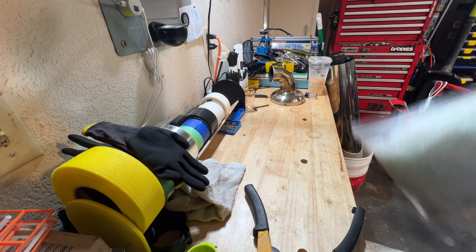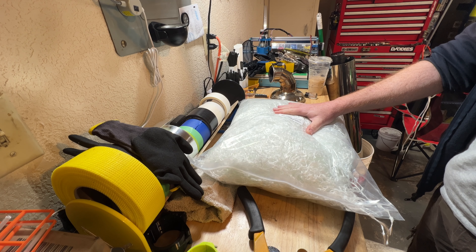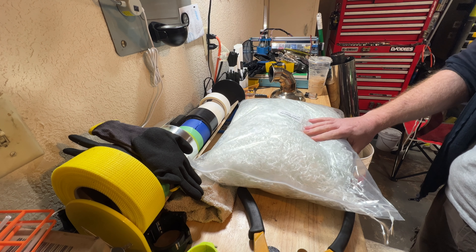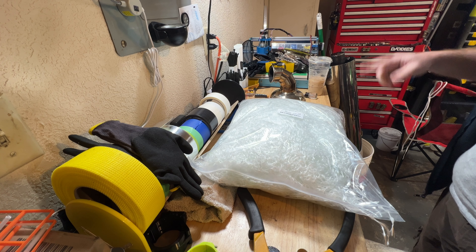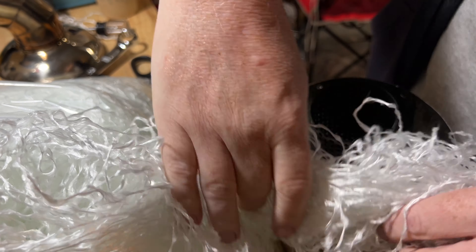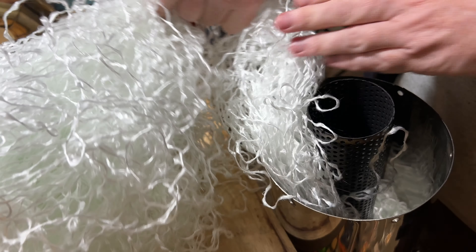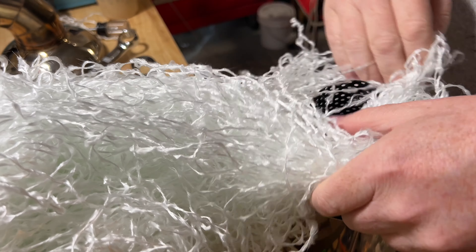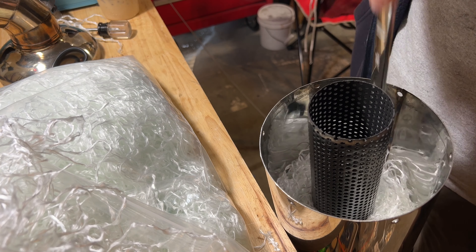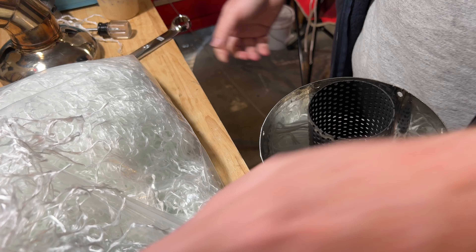So next we have to pack it. I picked this up on Amazon — it's about one and a half pounds of fiberglass. I have another bag in case this isn't enough. Then just go around stuffing this braid in a circle, kind of packing it in, but not super tight.